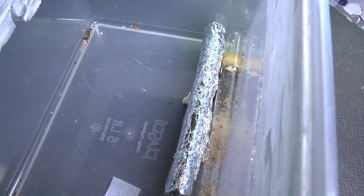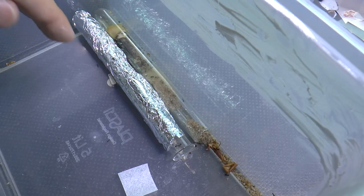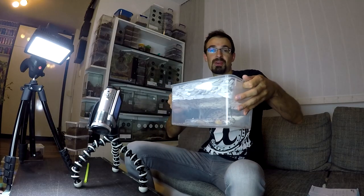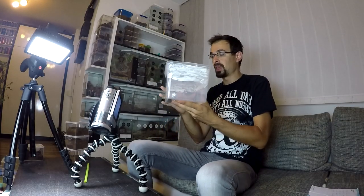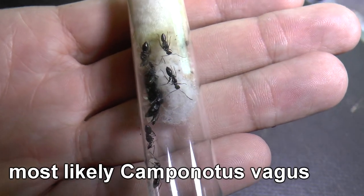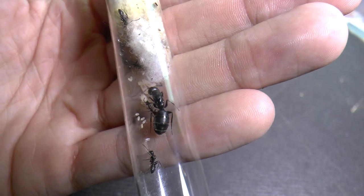Now let's go to ants. Here is the Lasius niger ant colony — it is rapidly increasing. They also have part of their nest in this test tube. It will be fun when I make a proper enclosure for them. And these guys are much much bigger than Lasius niger — the queen is huge — so it will be fun to watch how they grow and develop.